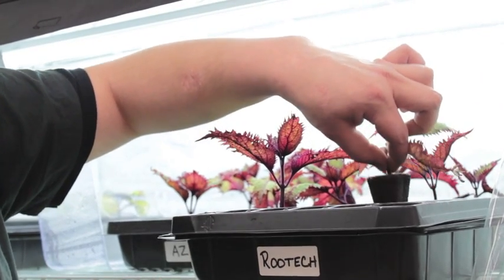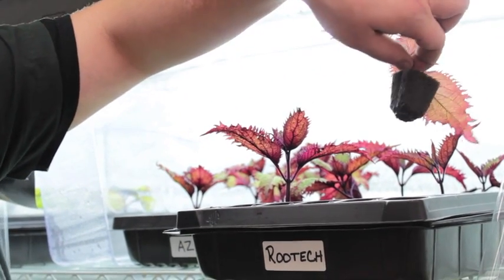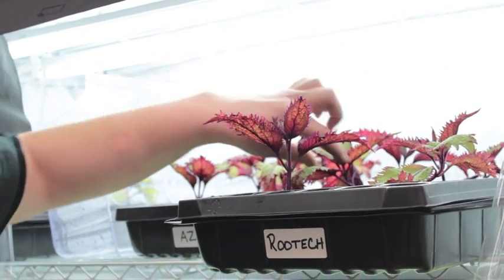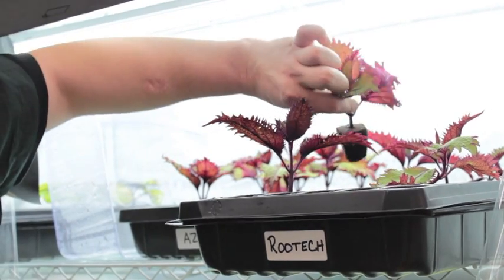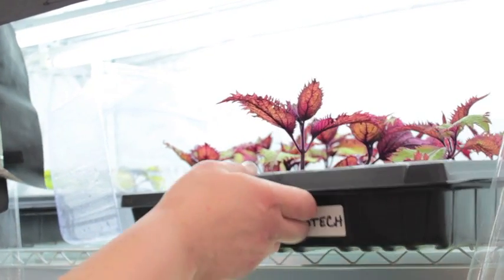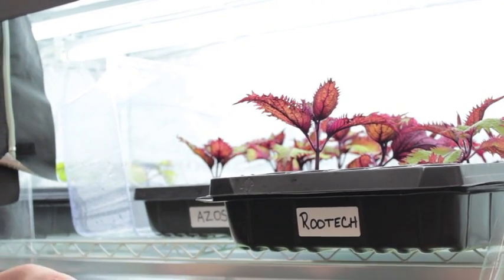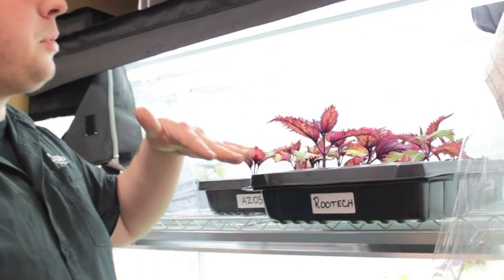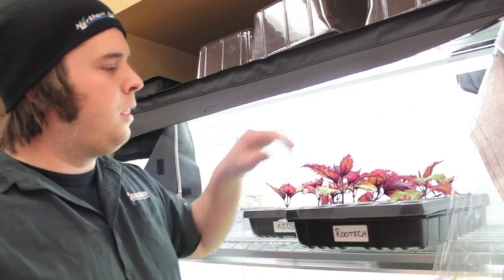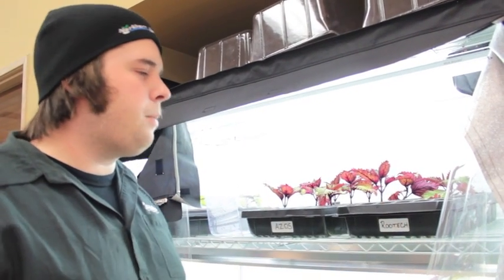I just watered these like five minutes ago. It looks like the Azos has a little more roots and overall they did a lot better than the RootTech. They just stood up perfect the entire time and didn't really droop. The RootTech dropped and then slowly came back, and some of them never really did. We're going to keep an eye on this for the next couple of days and see how it finishes up.